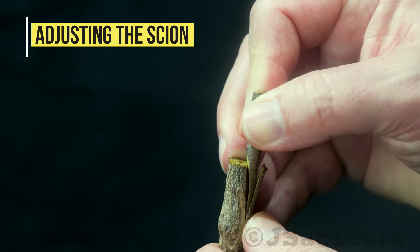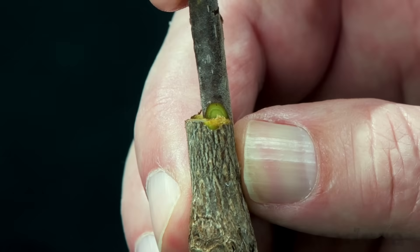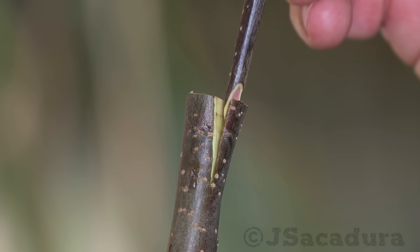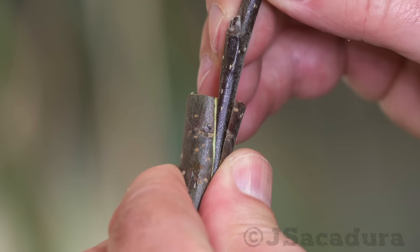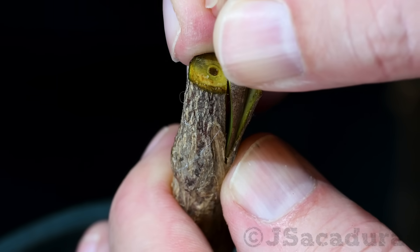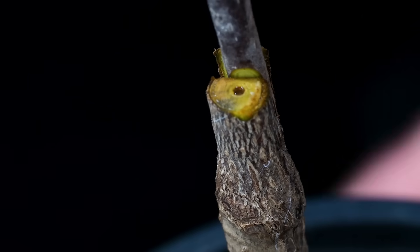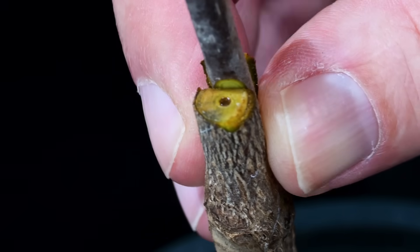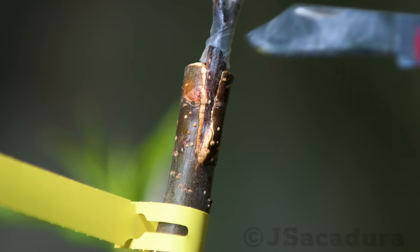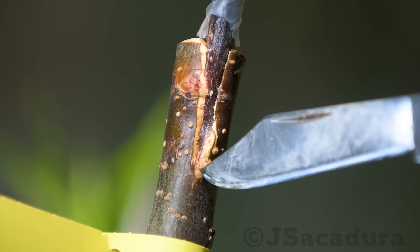Adjust the scion firmly in place, making sure the bevel cut is slightly above the top of the rootstock. Don't worry if the cuts don't perfectly match. In most cases, the scion is not wide enough to cover all the length of the horizontal cut in the rootstock. Just place it near one of the rootstock edges so the cambium layers contact or cross at that edge. Placing the scion at a slight angle will make sure that the cambium lines will cross at some point, guaranteeing the growth of new tissues and graft success.